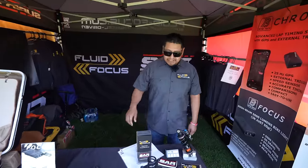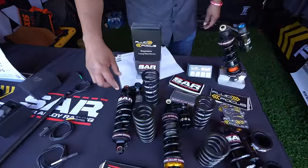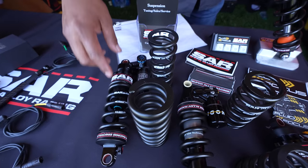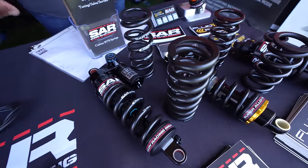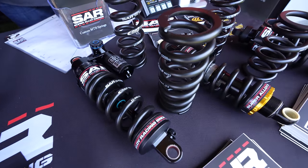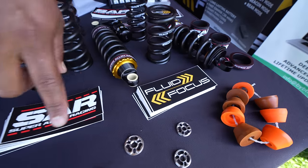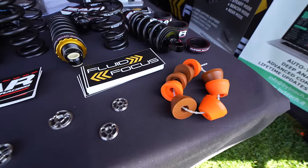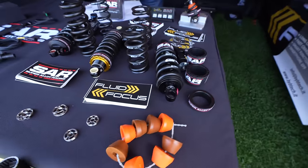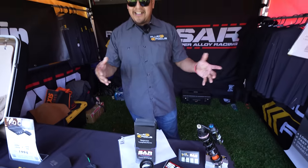My name is Johnny from Fluid Focus. We've got springs manufactured by SAR through Eibach, so you get a lot of accuracy with those springs. We also have Fluid Focus custom pistons and bump stops. We do essentially custom valving tuning and performance-enhancing tuning for everybody out there.